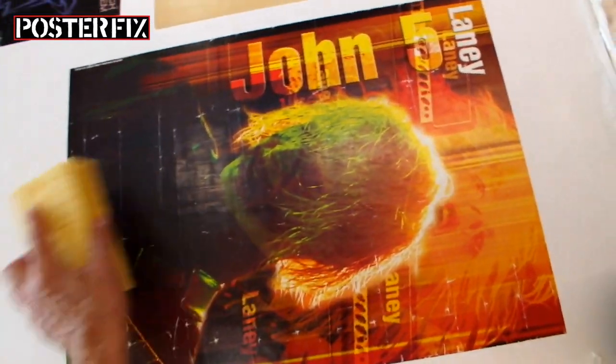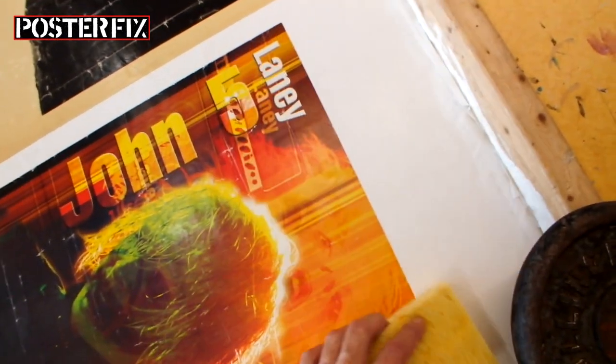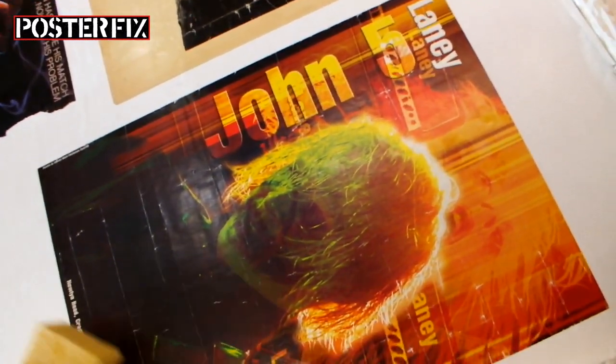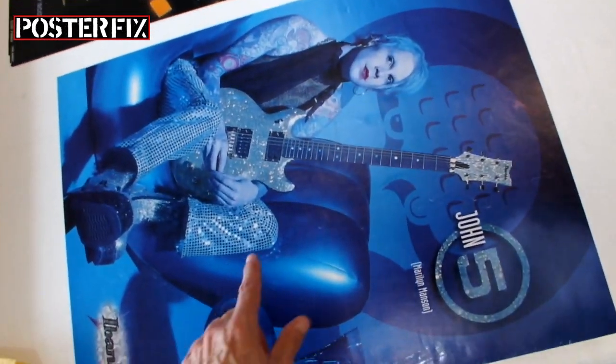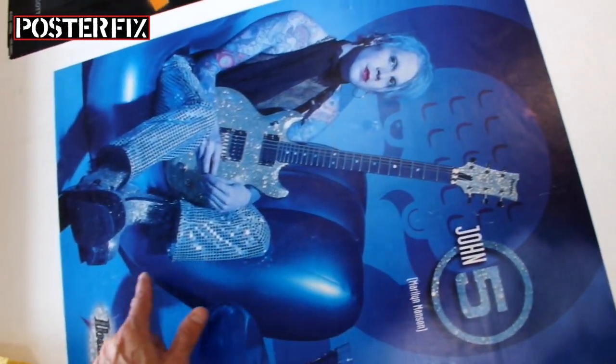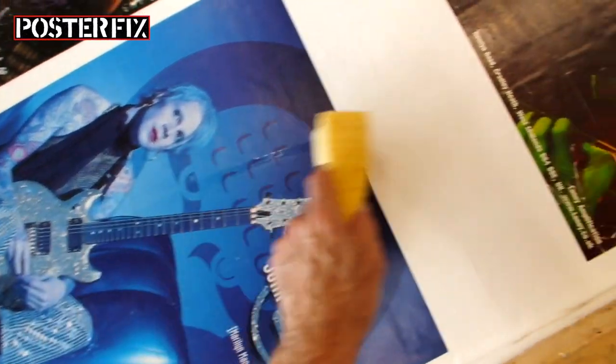This, too, is in a similar condition — it was rolled up and it got dinged and banged around. Similar kind of damage, although there's less in it. This one's in very good shape. It was also rolled, and there are dings in it, suggesting that one time it was crushed in the past, but that's all. Other than that, it looks fine.